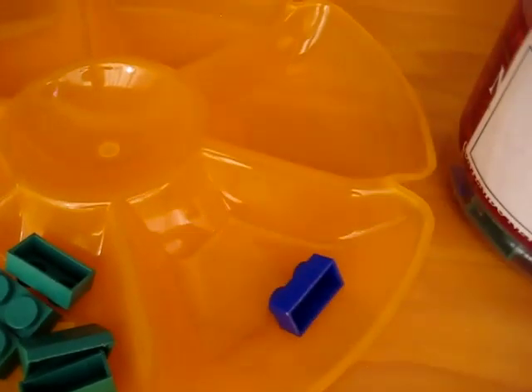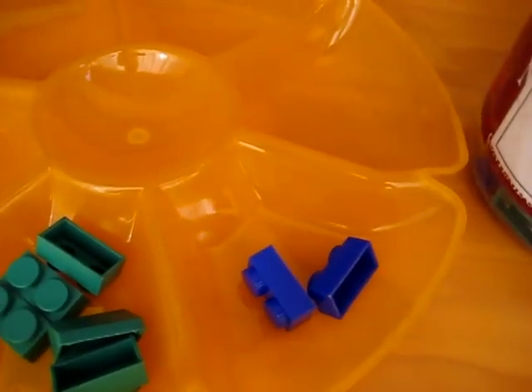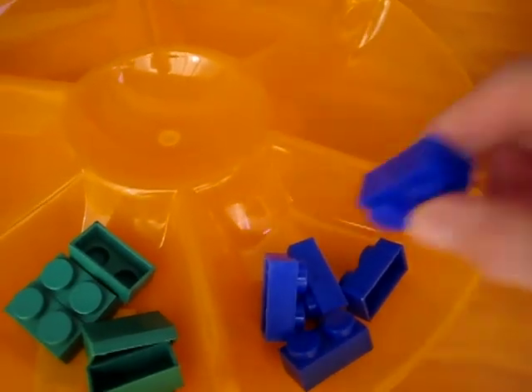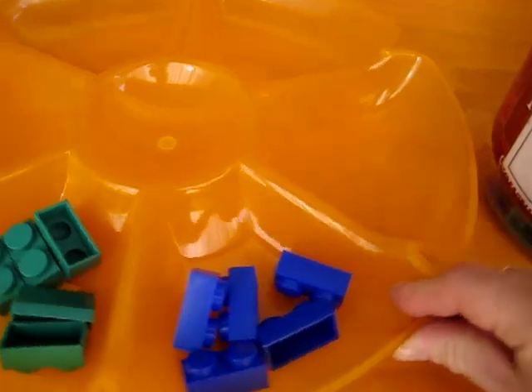Are you ready to count five more? Here we go. One, two, three, four, five. We have five blue Legos.